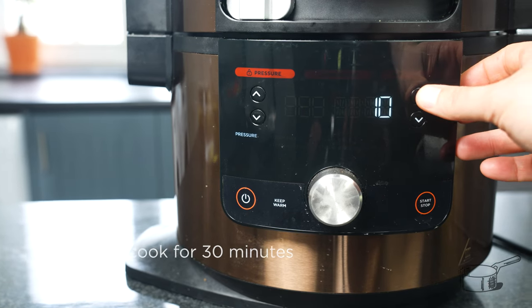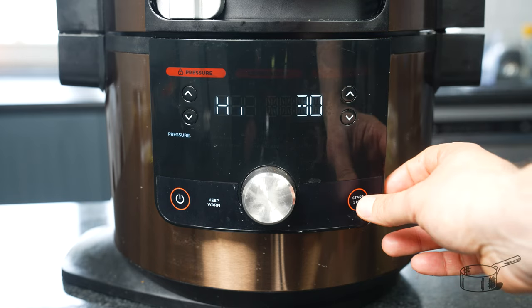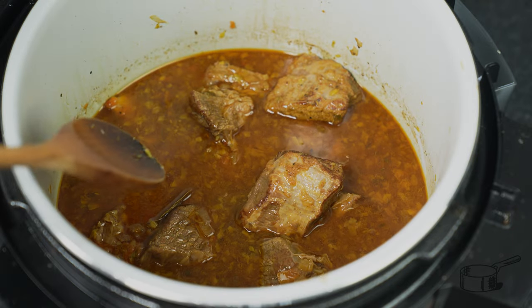We've added the chicken broth and will now start to pressure cook. We'll close our Ninja slow cooker and apply pressure. This is a good time to prepare a coffee and sit back, because this will take at least half an hour.